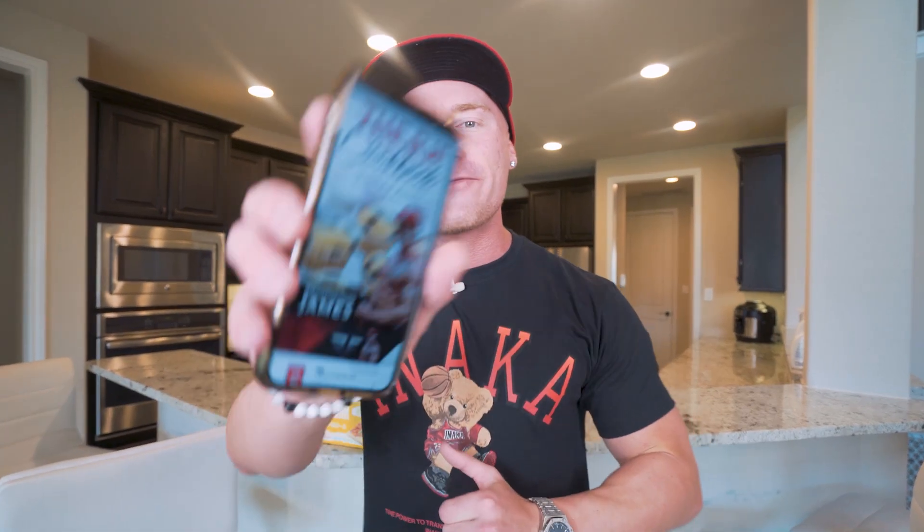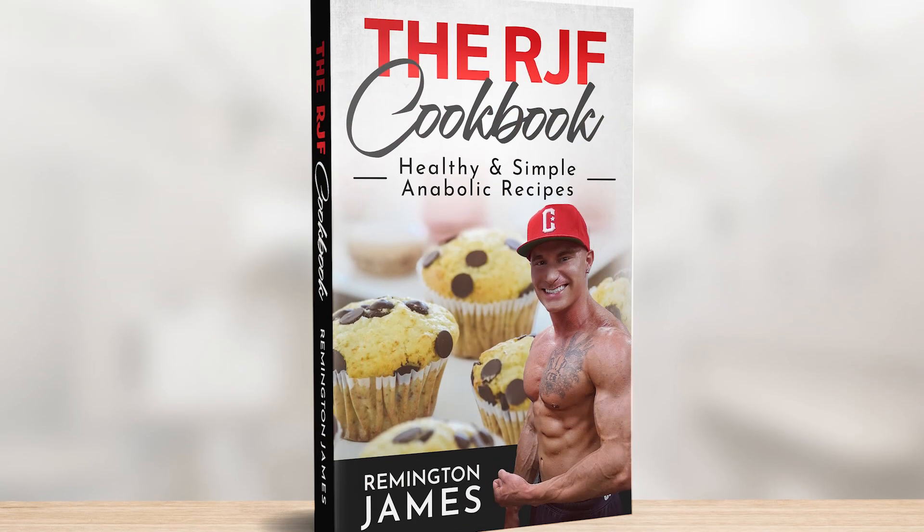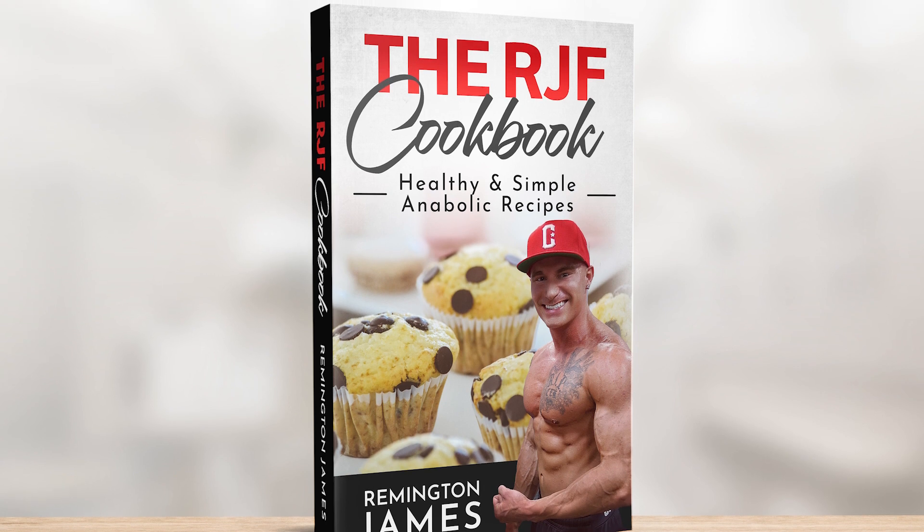And for all the simple, fun, easy, anabolic recipes you could ever want, check out the RGF Anabolic Cookbook. All the recipes are high in protein and guaranteed to make this lifestyle one worth living. Link down below — you get it one time and get every future recipe I have for free.